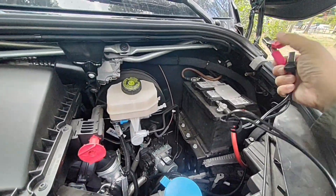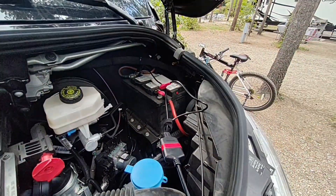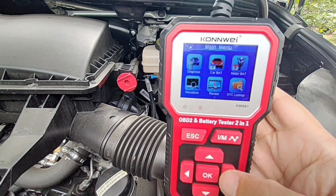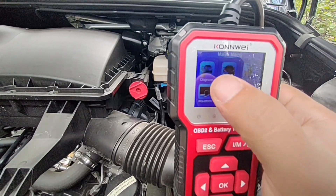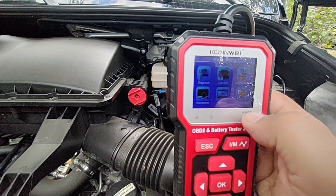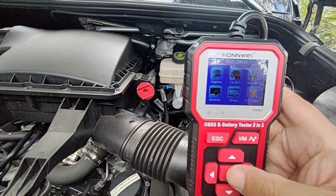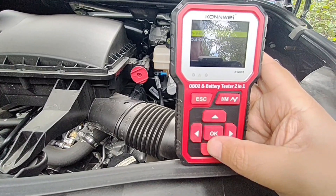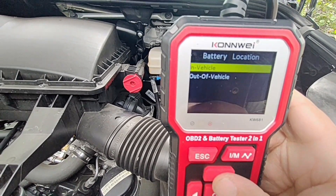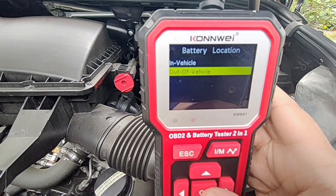Let's try out the battery tester function. Connect the positive and then the negative — I'm going to do this on my auxiliary battery, but the same applies to your main battery. Select the middle function on the menu. We have: diagnose, car battery, motorcycle battery, waveform, review, and a DTC lookup — DTC stands for diagnostic trouble code. Let's try the battery function. I'm going to select 'out of vehicle' to keep the video simple, though in-vehicle mode can also test your alternator.